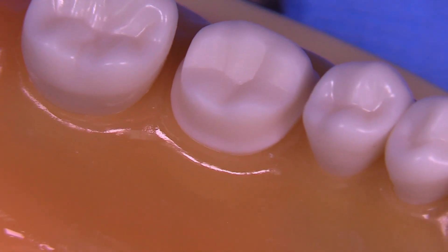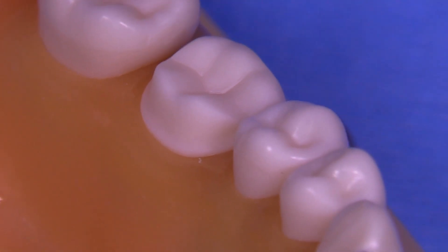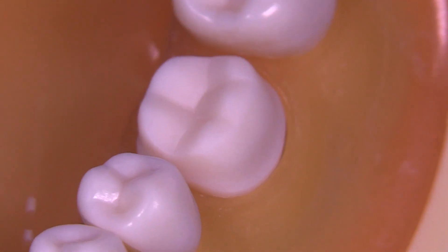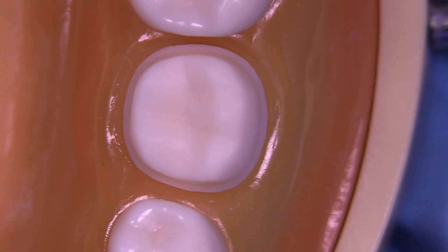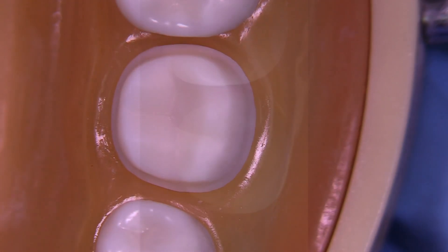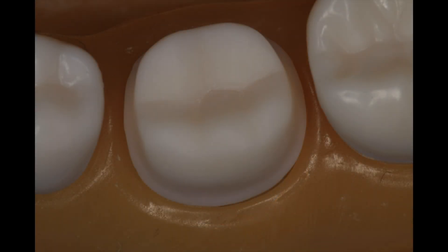You want to be somewhere between 1.2 and 1.8 millimeters of occlusal clearance, which will make this typodont tooth a little bit short because it is a shorter tooth to begin with. Anyway, those are the final results. I appreciate you watching this short video on the full gold crown, and I hope you stay tuned for more videos. Let me know what you think in the comments.